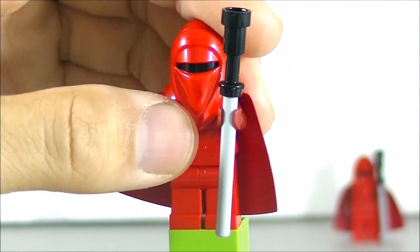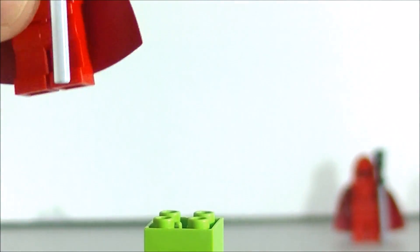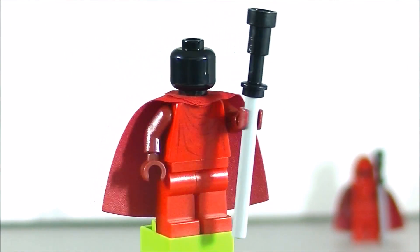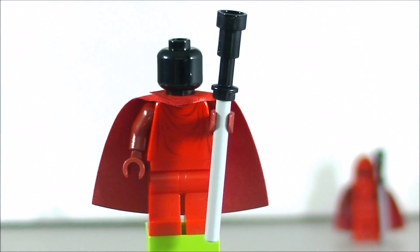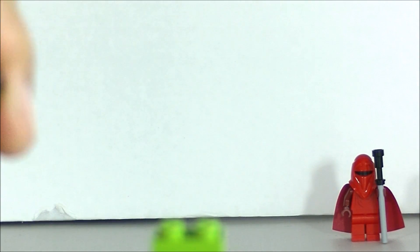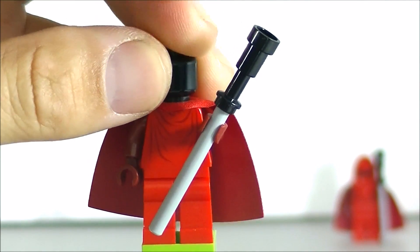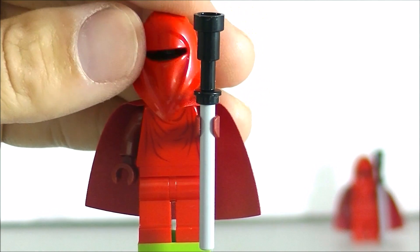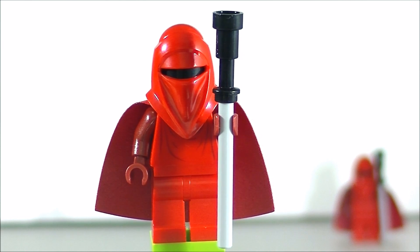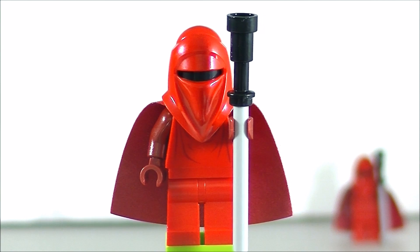Let's go ahead and take a look at the head. I'm sure it's just going to be black — and yep, just a plain black head, nothing going on there. No back printing at all. So somewhat of a plain minifigure, but still, nonetheless, it's nice when you're building a little mock-up with a Death Star or something like that. Of course, you get two of these Imperial Guards in the set.